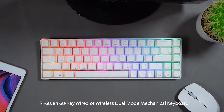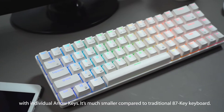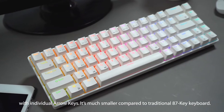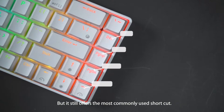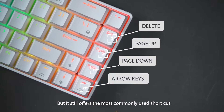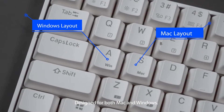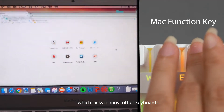RK68, a 68-key wired or wireless dual-mode mechanical keyboard with individual arrow keys. It's much smaller compared to traditional 87-key keyboards, but it still offers the most commonly used shortcuts. Designed for both Mac and Windows, it also offers Mac function keys which lacks in most other keyboards.